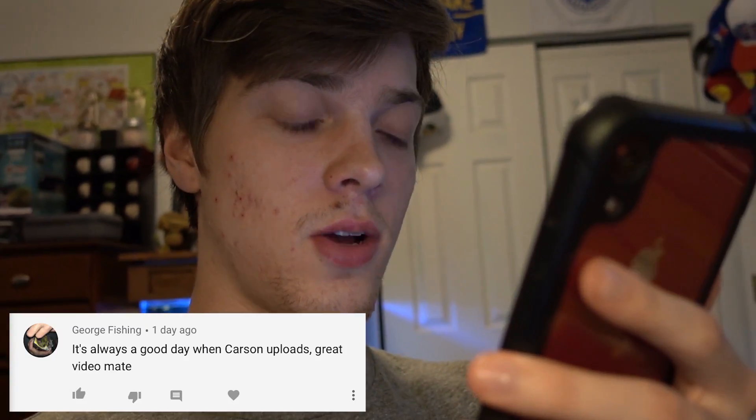That is going to wrap up this video. Today's comment of the day goes out to George Fishing — 'It's always a good day when Carson uploads. Great video, mate.' Thank you George, I really do appreciate that. Real quick, I do want to mention: as a lot of you know, I've been uploading every other day during quarantine. It has been a very busy two or three weeks, but now that busy schedule is starting to slow down a little bit. I still have stuff to do so there will be a lot of videos, but I'm not going to promise every other day — I want to make them as quickly as possible without putting the quality in jeopardy. Probably looking at every three or four days for the next couple of weeks.